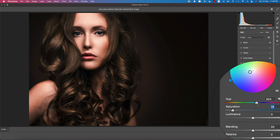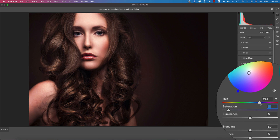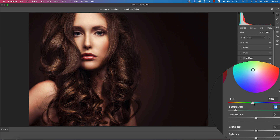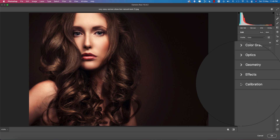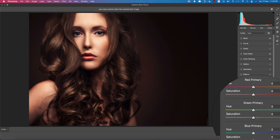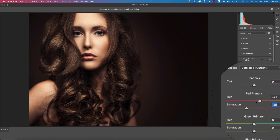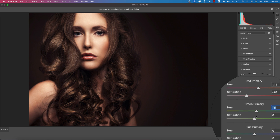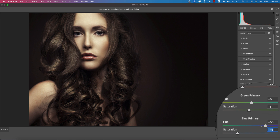In the Color Grading panel, adjust the shadow, midtone, and highlight. I'll add some color and saturation to the shadows, make the midtones slightly yellowish, and adjust the highlight color. In the Calibration section, adjust the Red, Green, and Blue primary colors — change the hue and saturation of each primary to refine the overall color.